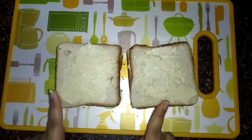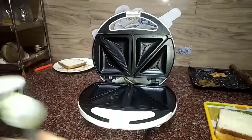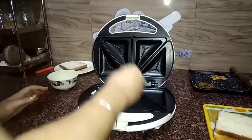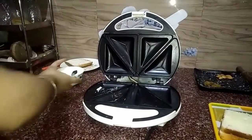Now it is ready to put in the sandwich maker. Grease some butter in your sandwich maker so it doesn't stick. Turn on the switch of your sandwich maker so that it preheats.